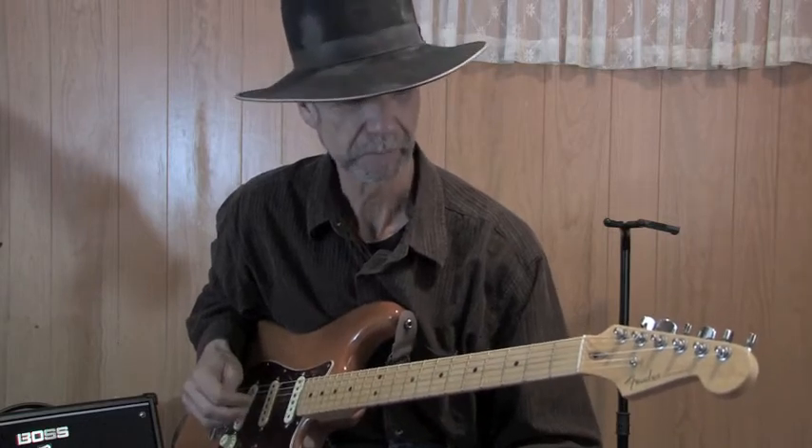Hey guys, today I'm going to show you a really cool country hybrid picking rhythm — a little lick that I kind of came up with myself. I never did anything with it. I'm not really a country music fan, but I do appreciate what those guys can do, those hybrid country pickers.